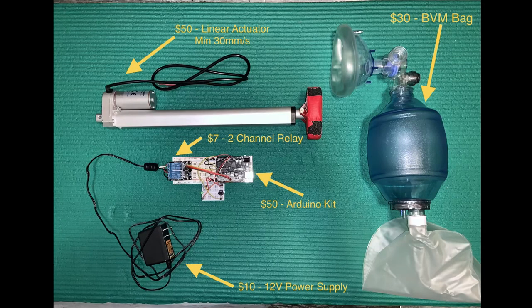Here's a list of my equipment — in total it was less than $200 to create this setup. You'll first need a BVM bag, which is used for CPR; I found mine on Amazon for less than $30. You'll also need a linear actuator that travels 6 to 12 inches depending on how you set up your fixturing — that cost me $50. I recommend getting one that moves faster than 30 millimeters per second, which is a little over an inch per second, to ensure you get the right frequency to compress the BVM bag.